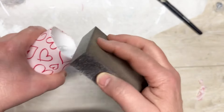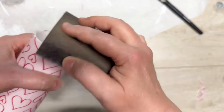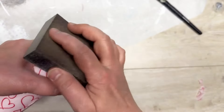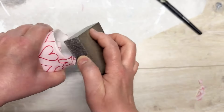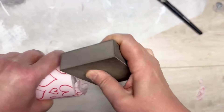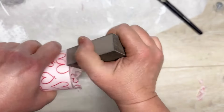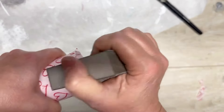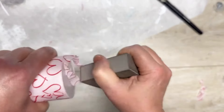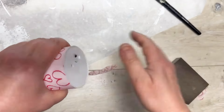I sanded off the edge on both the top and the bottom. I'm using a sanding block from Dollar Tree, but you could use sandpaper or an emery board. Just take your time and go lightly, because right now the mod podge isn't dry — if you go too rough too fast, it might tear and pull the tissue paper off your candle.